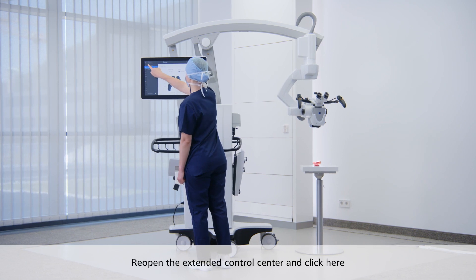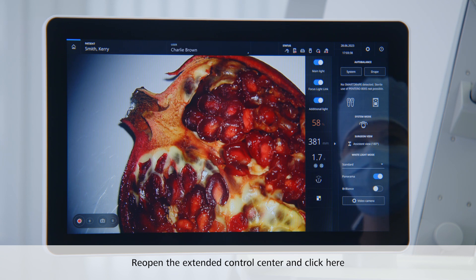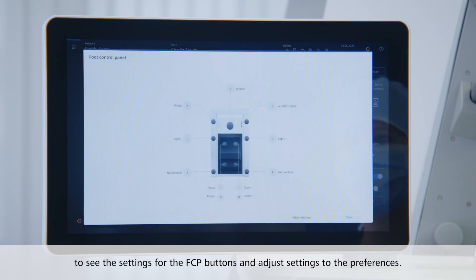If the user prefers to control the device by using the foot control panel, reopen the extended control center and click here to see the settings for the foot control panel buttons and adjust settings to the preferences.